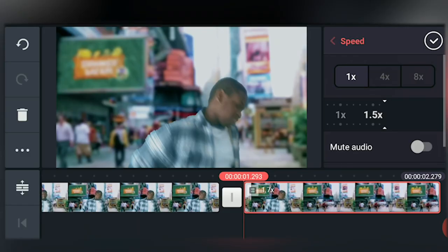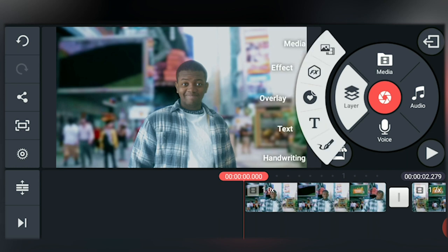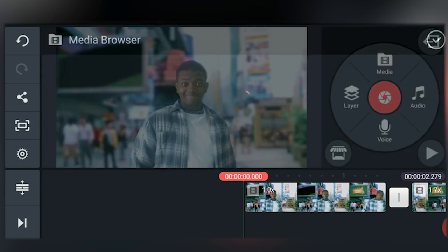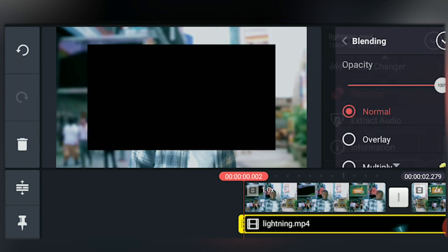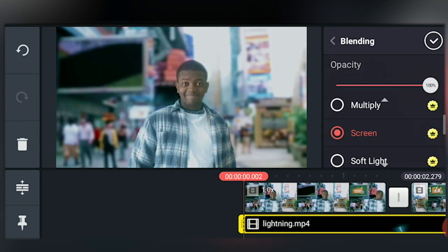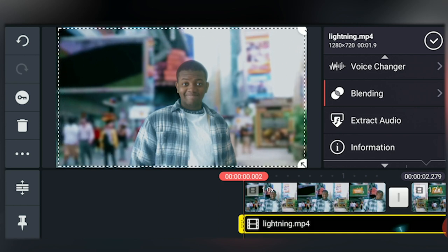When that's done, we can import the lightning. To do this we'll simply tap layer media and import the lightning effect. Now tap blending mode and put it to screen blending mode. You might have to scale it up or adjust the timing so that it fits your footage.